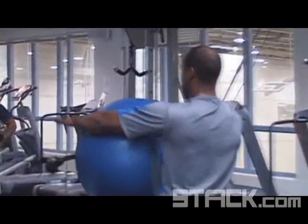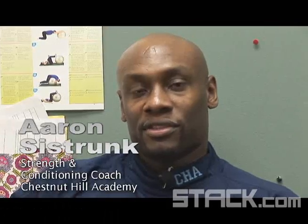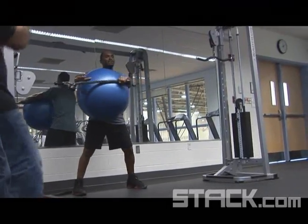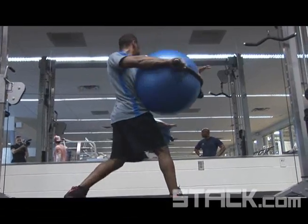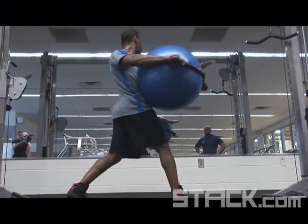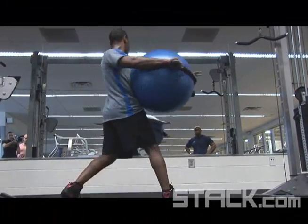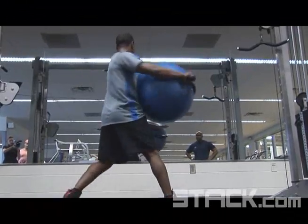That one is basically most similar to hitting the ball with a bat. Keep your legs about a little bit wider, hip width apart, knees are slightly bent. We're rotating, going straight through and pivoting off the opposite foot, just following straight through with the ball.